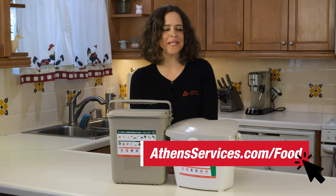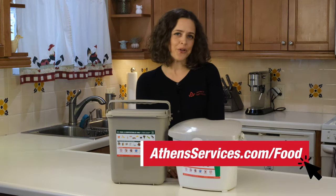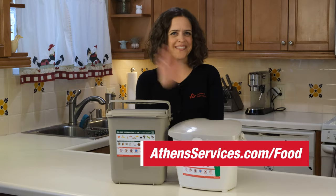For more information or tips, go to AthensServices.com/food. Let us know your questions in the comments below. Thanks for watching!